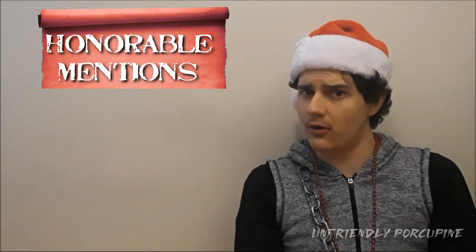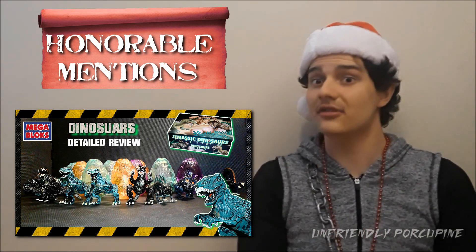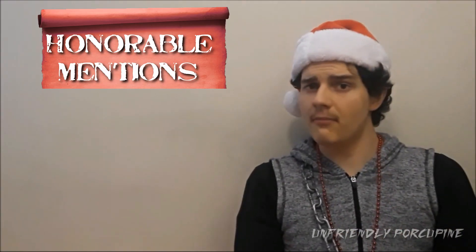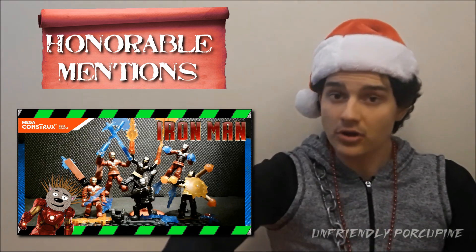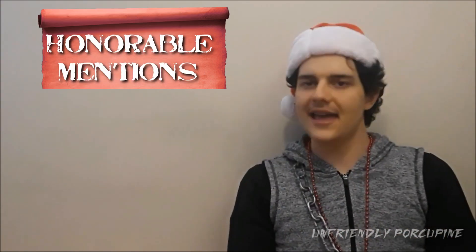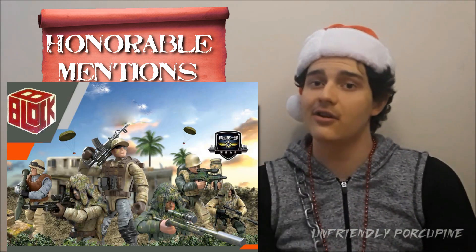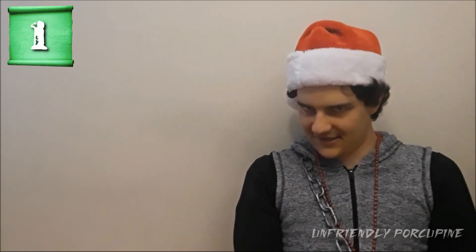Honorable mention number four is the dinosaur eggs — technically similar to Mega Bloks originals in how they used to do dinosaurs. An excellent way to get dinosaurs as long as you scrap away the eggs. Honorable mention five is the Iron Man set, which should have tied with Spider-Man, but the older boot mold didn't stick well and the prints were just okay. Honorable mention six is the ghillie suit sniper set — you get a lot of ghillie suit snipers and great customization variety.